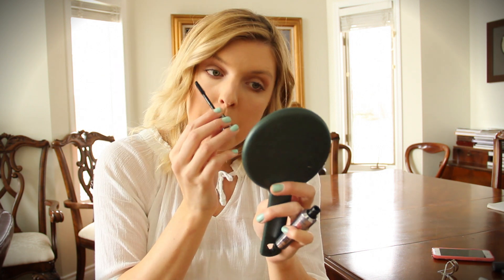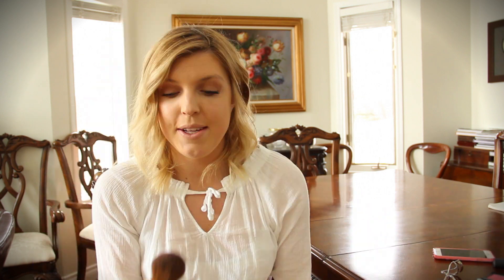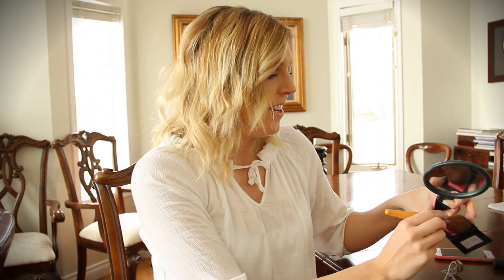Just a couple more things left — moving on to blush. I'm using Bobbi Brown blush in Apricot. I usually put blush along my cheekbones but I'm just going to put this on the apples of my cheeks to keep it very natural. You have to have a very light hand because this blush is very pigmented.